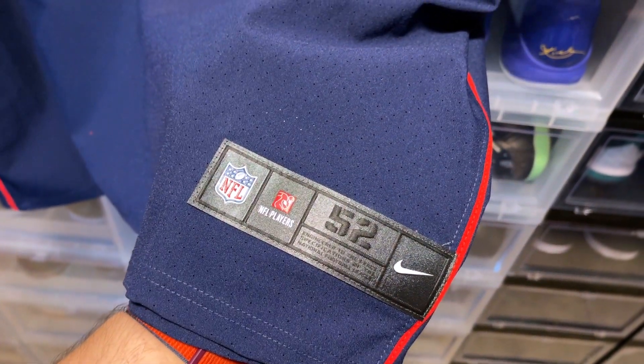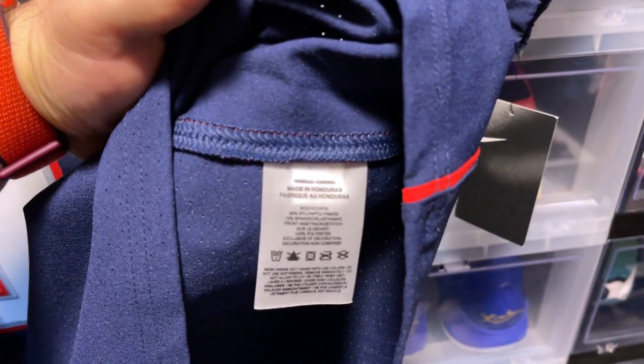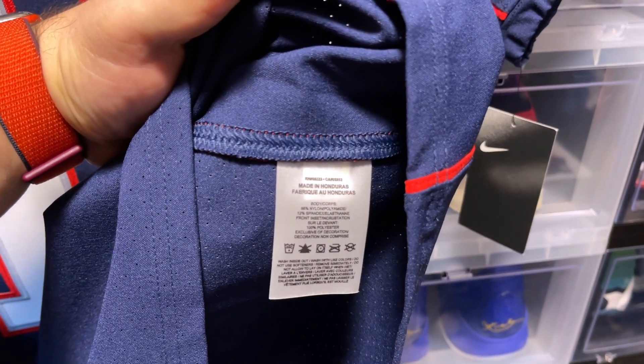Your jock tag — size 52. I believe this jersey was produced in 2019. We can take a quick look at it together — made in Honduras.